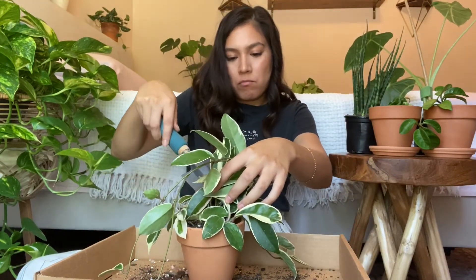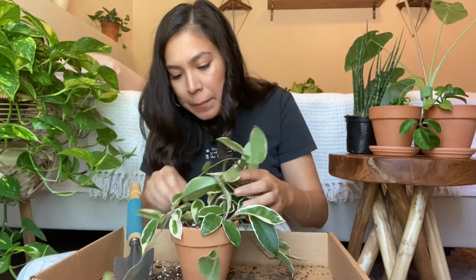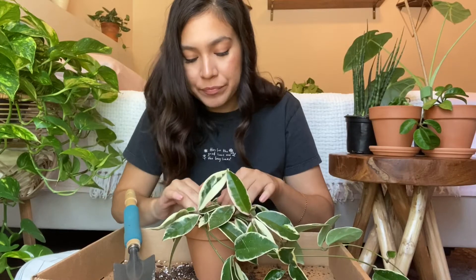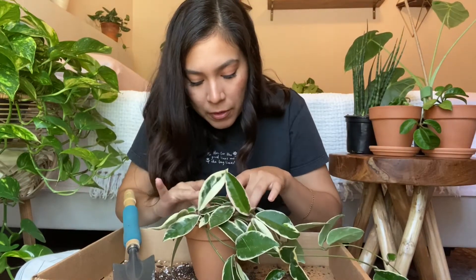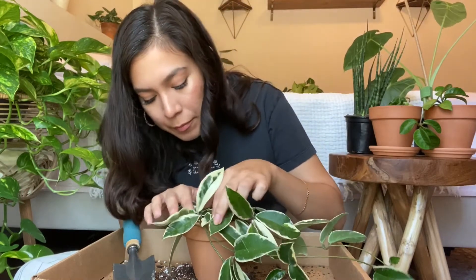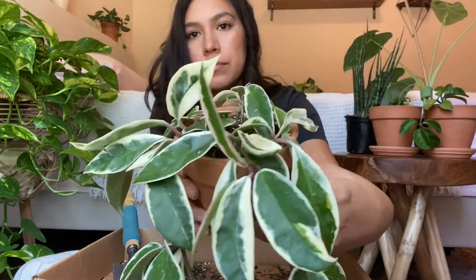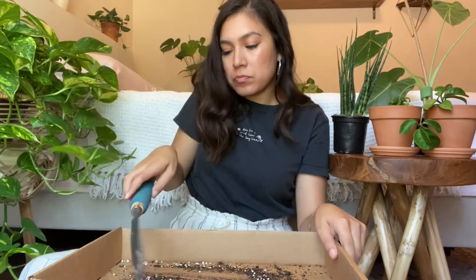I wouldn't have repotted this Hoya if it wasn't for the fact that I've knocked it over about five times — soil comes out every single time. It really needed a new home. A lot of plants like to establish their roots and enjoy being root-bound, and Hoya is a particular species that enjoys being root-bound. If you watch Plantarina, she has some Hoyas that have been in the same nursery pot for years. I wouldn't have repotted this unless it was absolutely necessary.